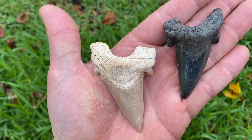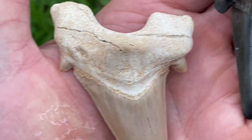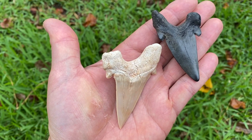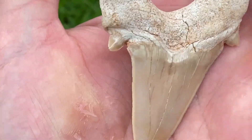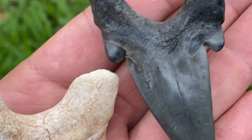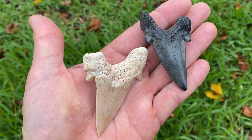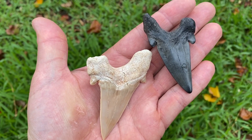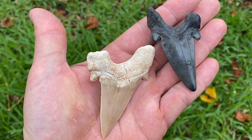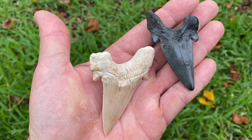Side by side — don't those look similar? Similar root structures, similar cusps. They're even in a similar position. There's the back — they even look similar from the back. Look at those cusps, almost identical. Very close. But because of where I found it, I am almost 100% certain that there is no way this can be an ototis. It's just too big of a time gap for them to be here in the Lowcountry.